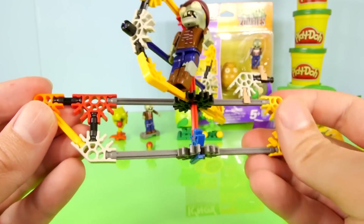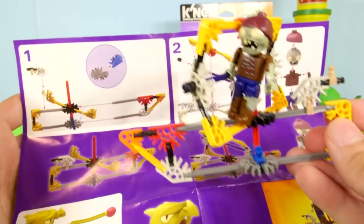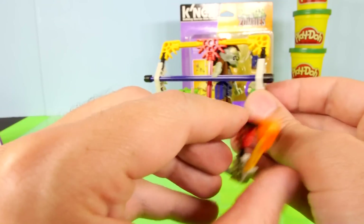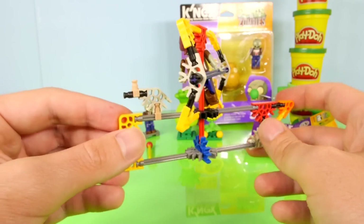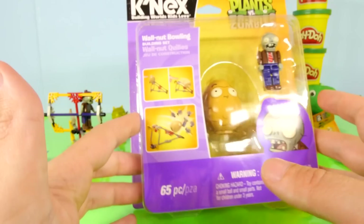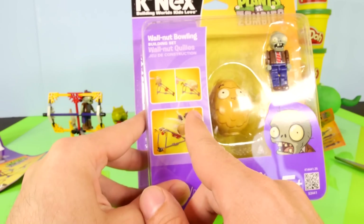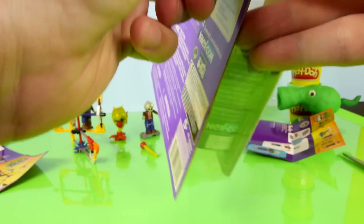To be honest, this wasn't that hard to put together. Here's the instructions, and as you can see, everything is color-coded, so it was really easy to figure out where each piece needed to go. Very cool — it looks like a two-dimensional pirate ship. We'll just set that back there. Let's go ahead and open up the walnut bowling, which is the one I'm most looking forward to. You put the walnut at the top and then it comes rolling down and crashes into whatever's at the bottom. Let's go ahead and get this opened up.